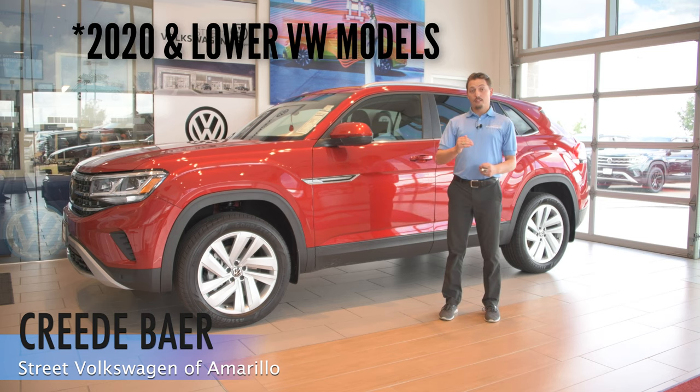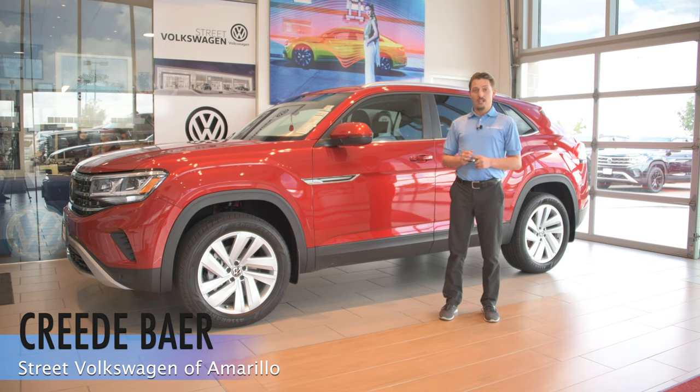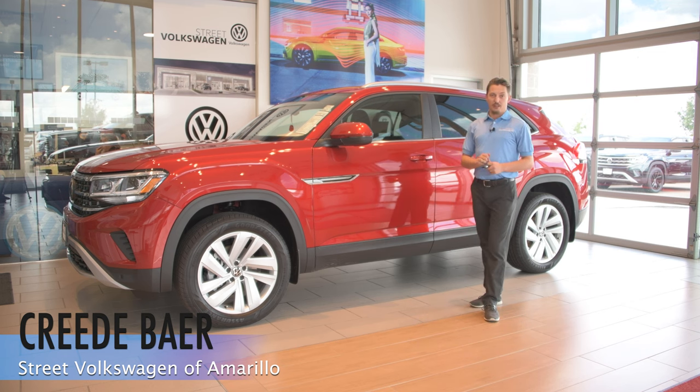And for 2020 and lower Volkswagen models, you can still roll down the windows without getting all the way inside the vehicle. To do that, you just open up the driver's side door, hold down on the driver's side roll down button, and it's going to drop all the windows for you. And then you can still roll them up from the outside of the vehicle.